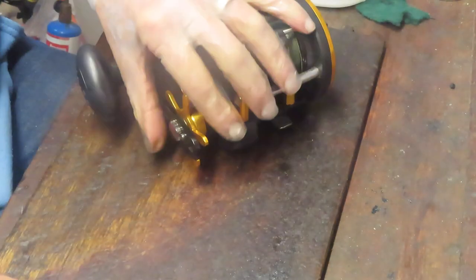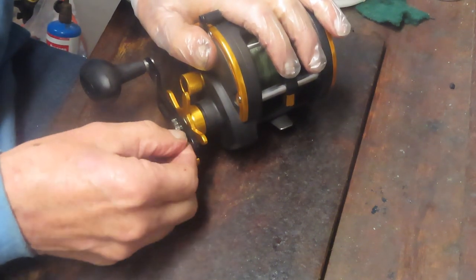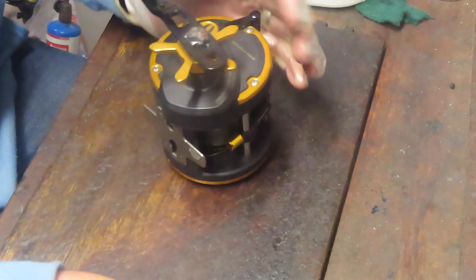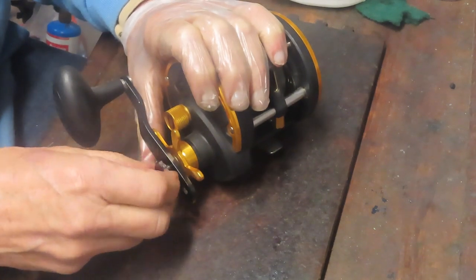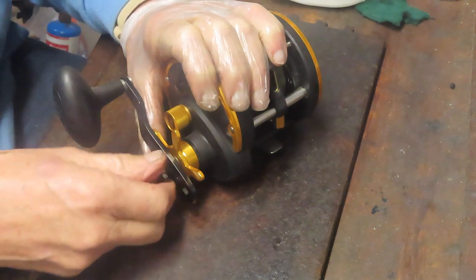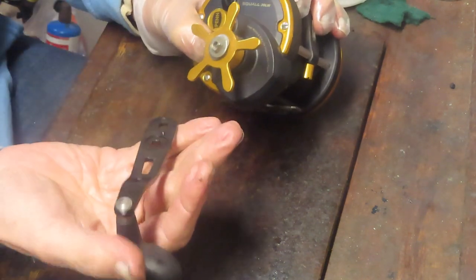I'm going to get started by taking the exterior pieces off. I use a wrench to take the handle screw off and get some of the exterior pieces off. I like to remove the handle screw and star adjuster first because it's easier to take the rest of the screws off.